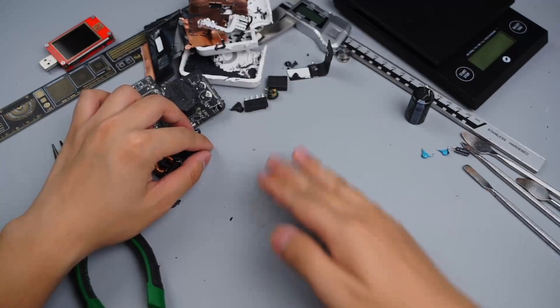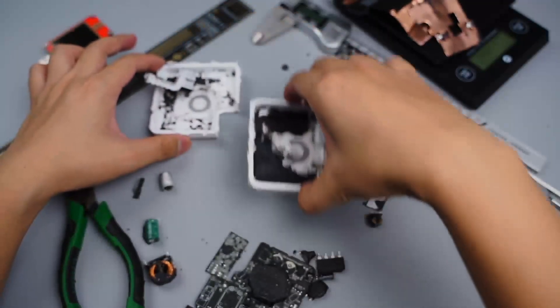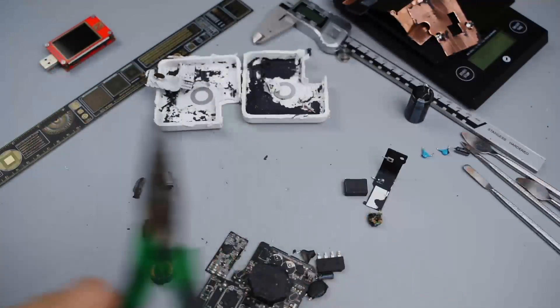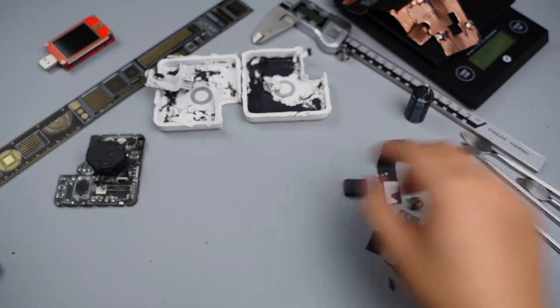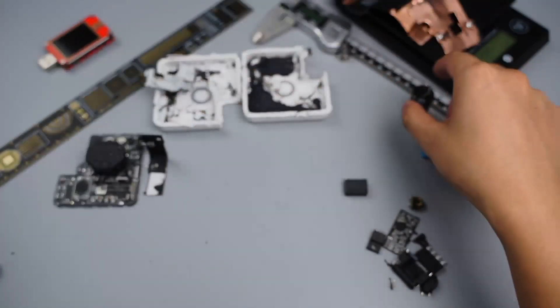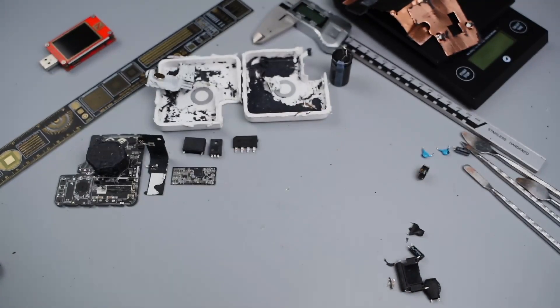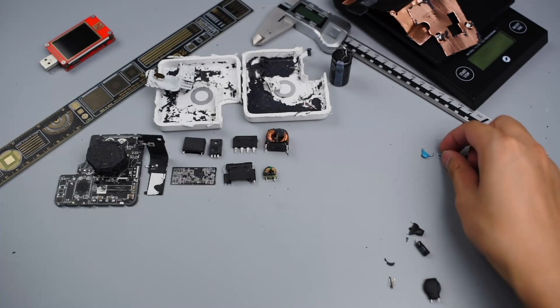This brand new Apple 67W charger is actually based on the Apple 61W charger, so there is almost no change in its appearance and internal layout. It seems like it only updated the firmware of the protocol chip, so it can output 3.3A current under 20V voltage. However, its internal components are all from well-known brands and the quality is pretty good.